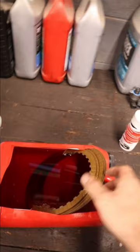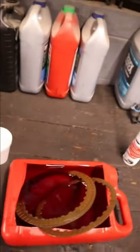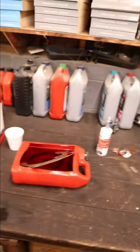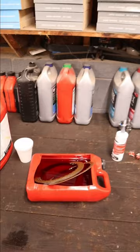Today, instead of telling you guys something, I want to ask you a question. Do you soak your new automatic transmission clutches in fluid before installing them? I have personally always done this, but I work with another technician who has been rebuilding automatic transmissions for 40 years and he has never ever soaked the clutch.